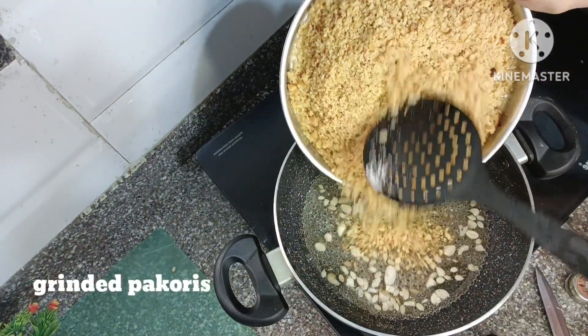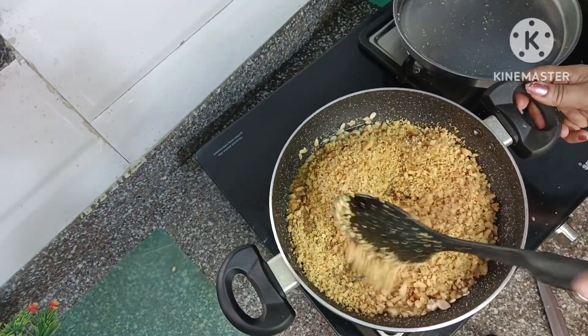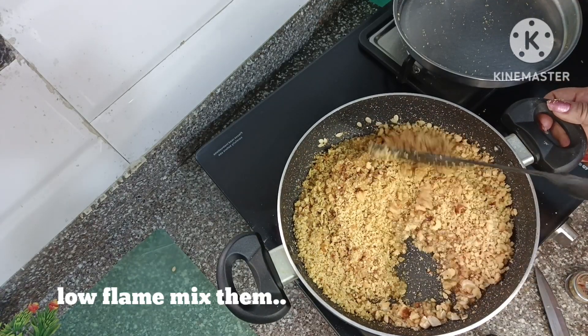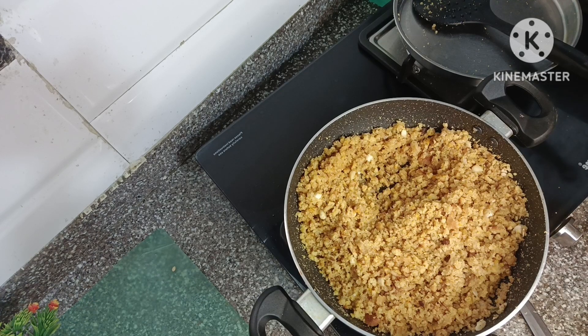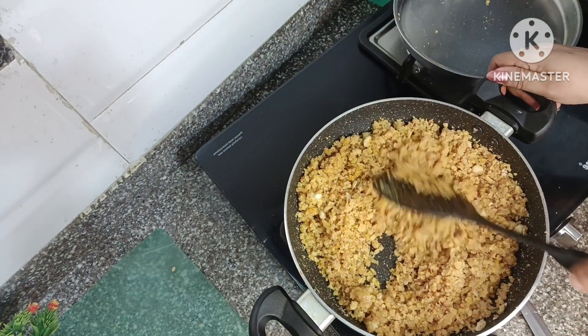Add the powder and mix it well. Also add a little oil to make it better. I will add 1 teaspoon of ghee and mix it well.